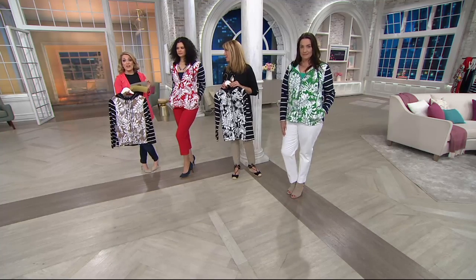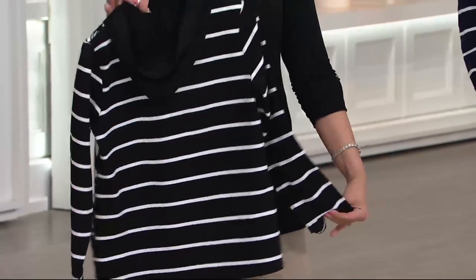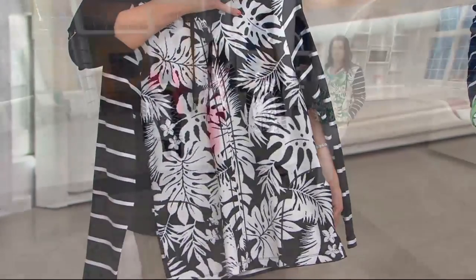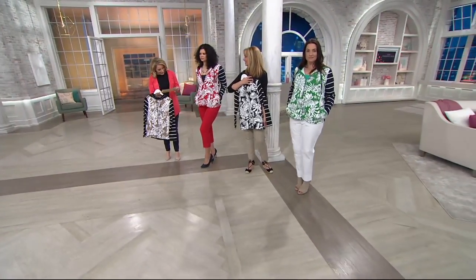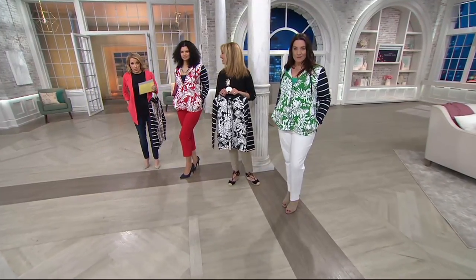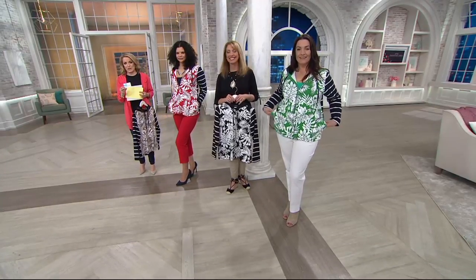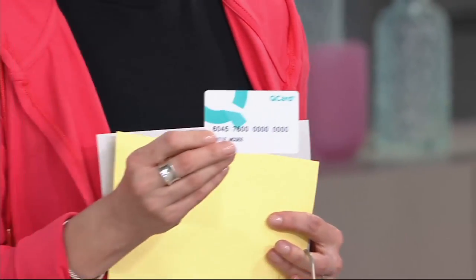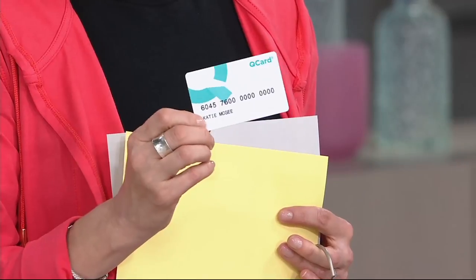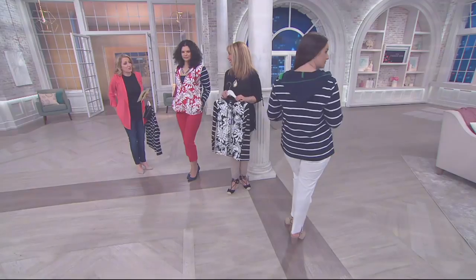Stripes are very popular right now, so you're getting a piece that works now but will work for years to come. Keep in mind this is a clearance price, so we will not be able to bring this back. We have it in black, khaki, red, and green — clearance price $49.46. If you use your QCard, you can break that down into three monthly payments of $16.48. If you don't have one, you can apply at QVC.com or ask your order operator.